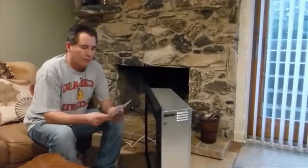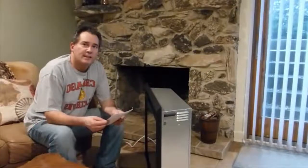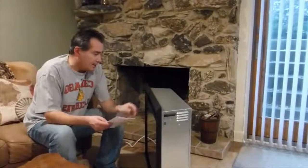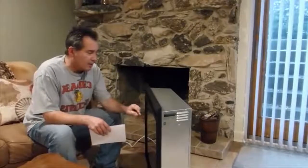This is my review of the Pure Flame Western 33 Fireplace. I just had this delivered yesterday and the reviews I saw on YouTube — there wasn't a whole lot about it, so I thought I'd do one. So far I've already had this on and running and I'm pretty impressed with how it looks.